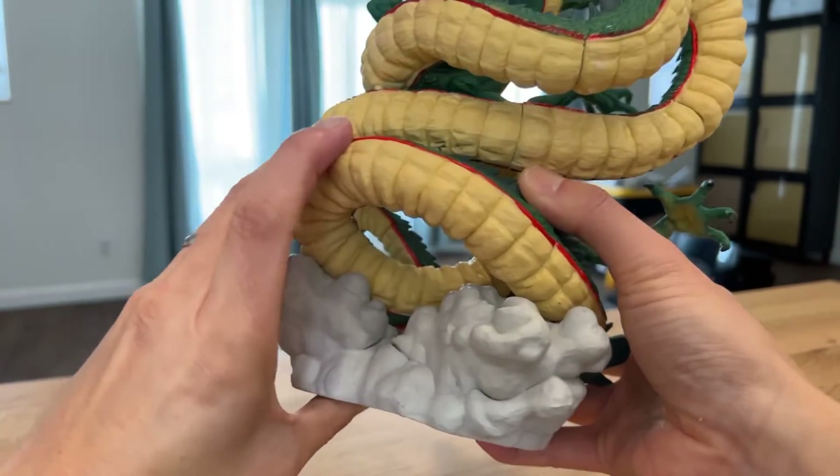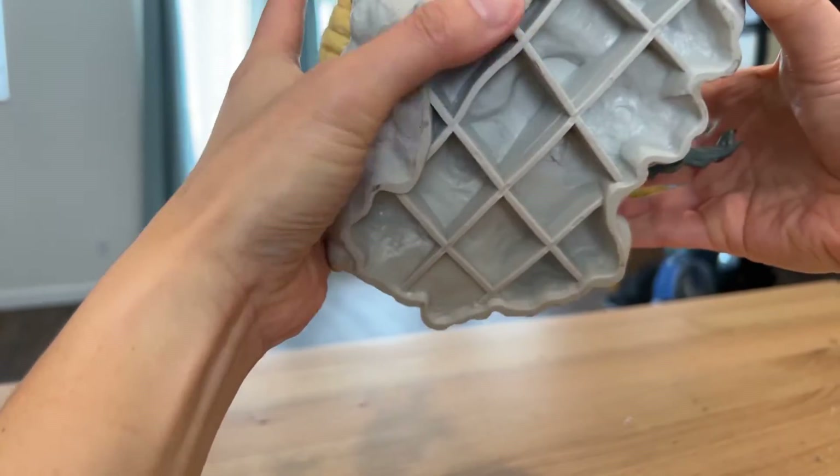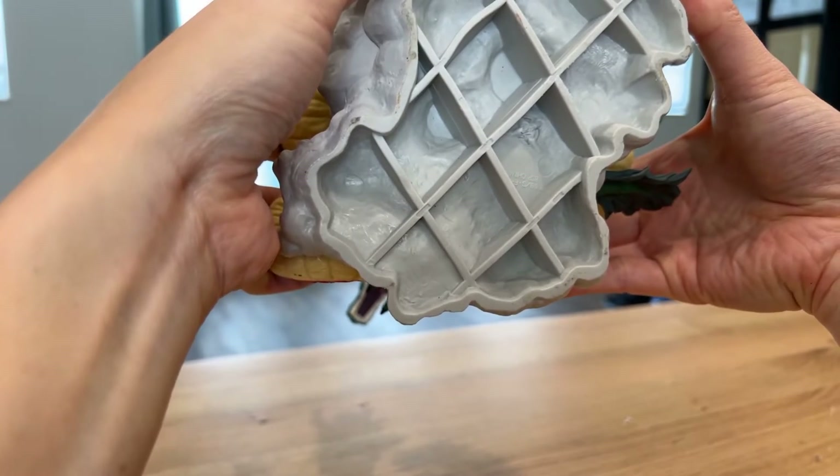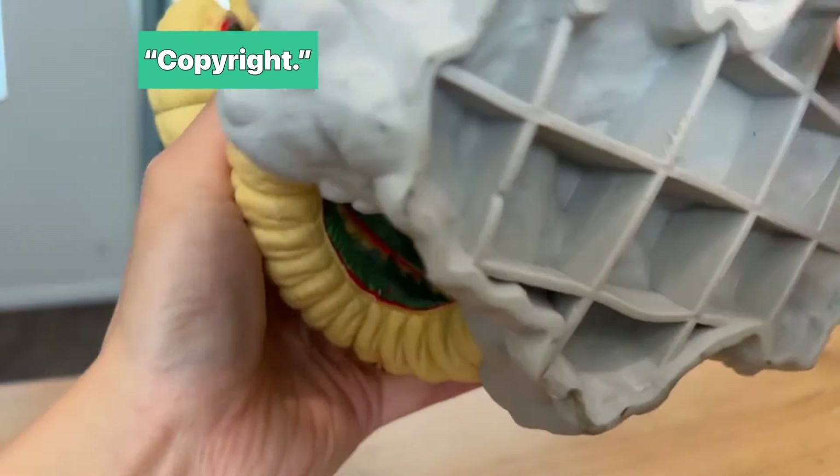There's some paint transfer under there. There's the bottom of it — there's some sort of copyright thing stamped on it.